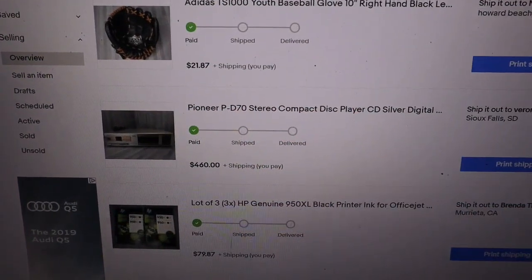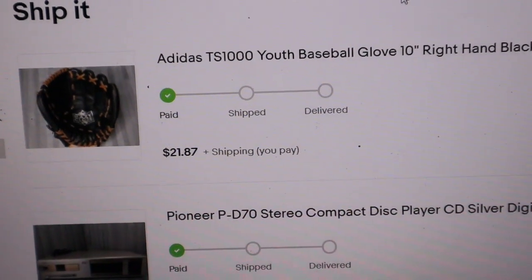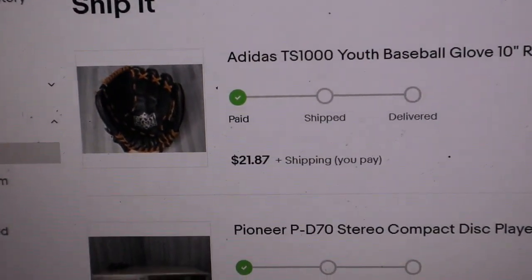I got a couple things for you today. We're gonna package up more orders from eBay and one of them is pretty big — stay tuned. First we have the Adidas baseball glove. I always tell you guys make sure to pick up gloves; gloves sell and they sell pretty fast.